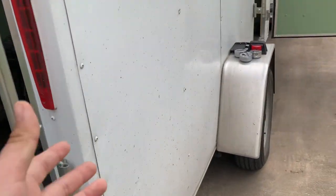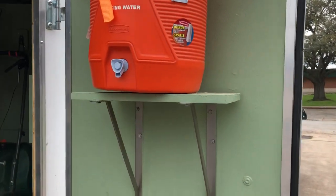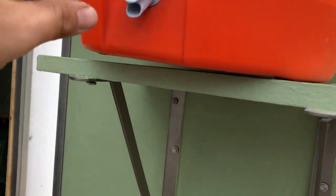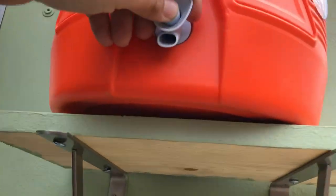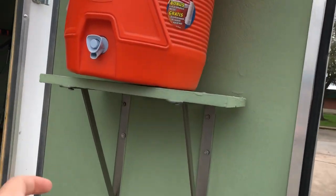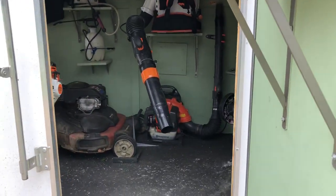I also have a five-gallon water jug set up so you don't even need cups — you can put your head right there or use a Gatorade bottle to fill up right from the spout.